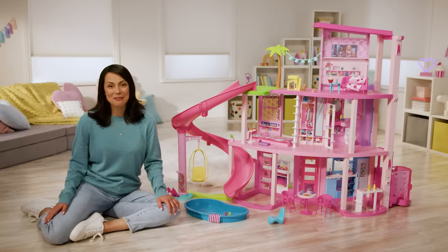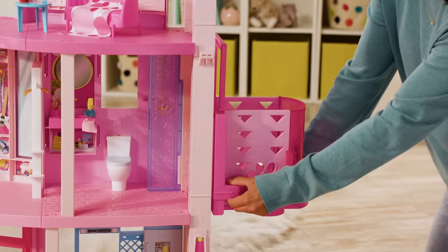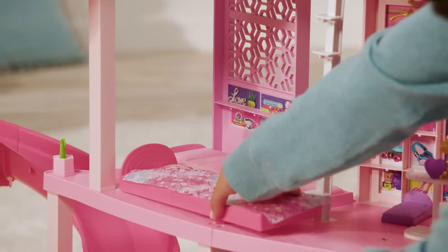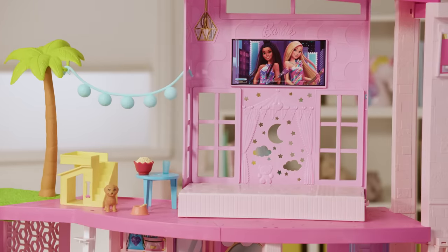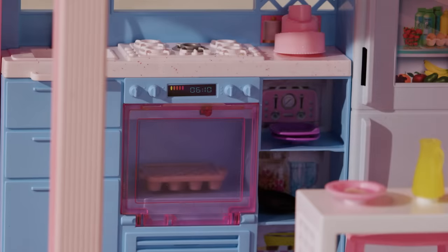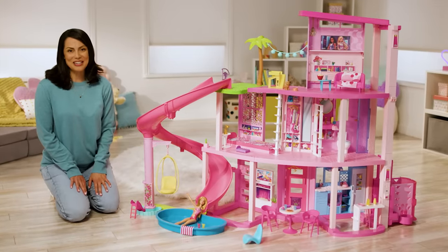Now your dream house is complete! We did it! There are tons of fun ways to play. Press down on the elevator button and slide to the second and third floors. This house has so many unique touches, including surprise transformations! There is a second bed under Barbie's bed, and the console on the third floor transforms into an extra bed to sleep two dolls! There are also lots of places for puppy to play, including a bed and a house just for puppy. There are even realistic lights and sounds throughout the house. Thank you so much for watching this Mattel Creative video!